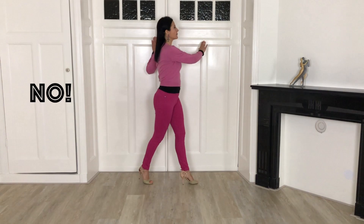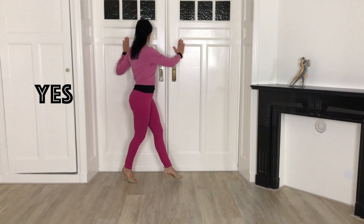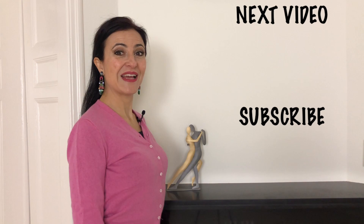One last tip: when you execute the ochos with the leader, keep your upper body as much as possible towards the leader while your hips rotate. If you rotate your head to the right and to the left, this doesn't help you keep the upper body towards the leader. So keep your side to the wall — and when you dance with a partner, keep your side towards your partner's tango eye. If you like this video, tell me with a thumbs up, and subscribe to my YouTube channel to stay up to date on all the tango technique advice. Practice and enjoy your technique exercises!